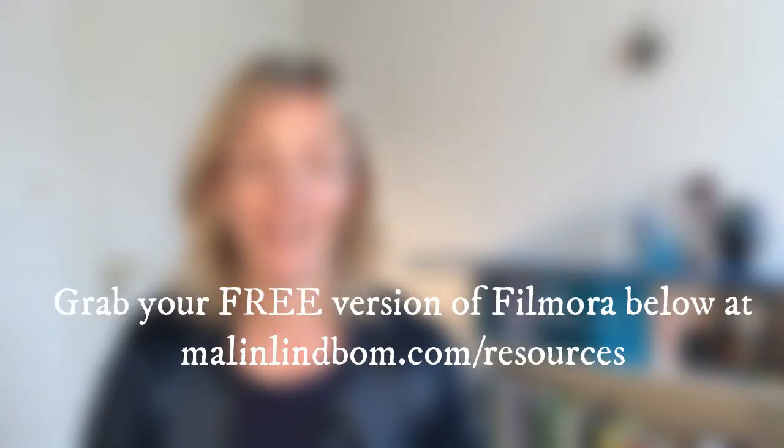If you want to, grab your version of Filmora down below at marlinlimov.com/resources. Get going on this video editor and try this new feature out — it's going to save you a lot of time. All the best and I'll see you in the next one.